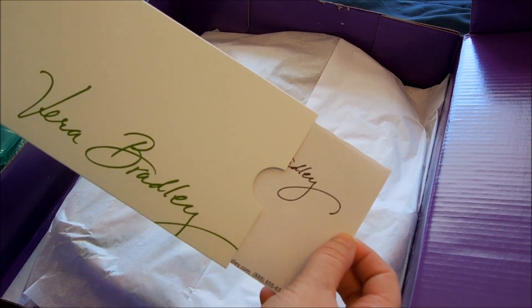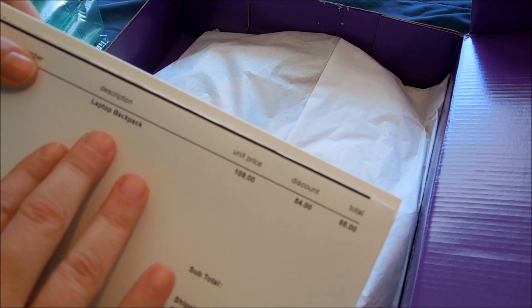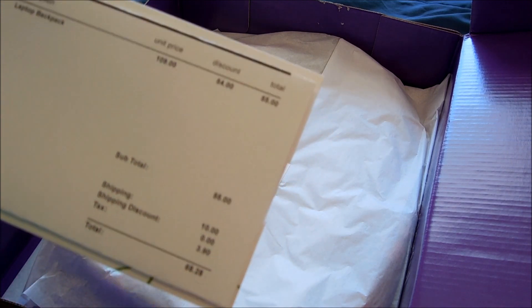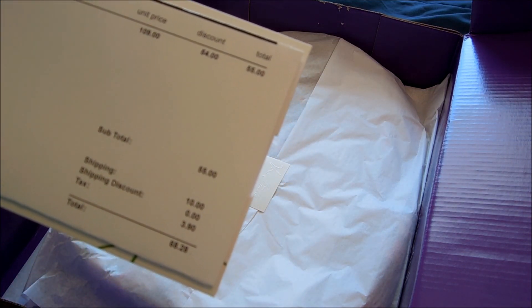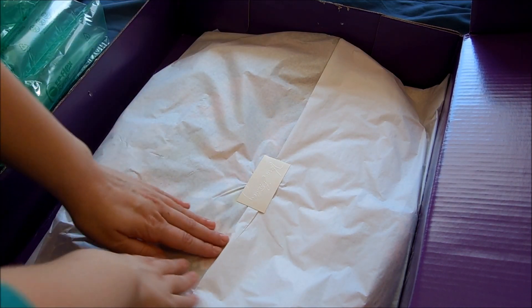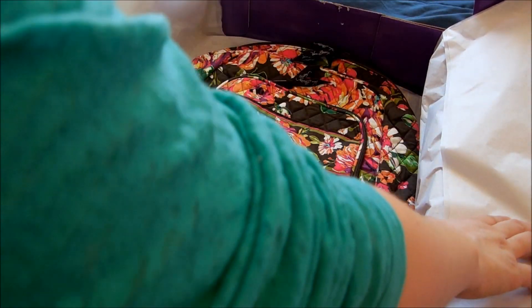This is the invoice — you can go ahead and see this. It was a laptop backpack, originally $109 and 50% off. There was $10 worth of shipping and $3 in tax, so the total was $68.28, which is still less than it would have been at full price.